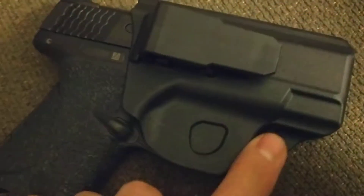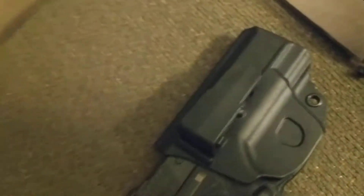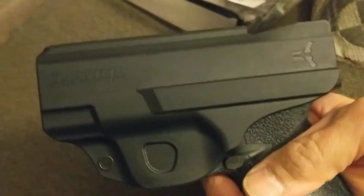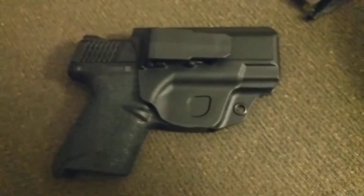Anyway, just wanted to do a quick review on the Blade Tech appendix clip holster. Like I said, there are no adjustments on this holster — it's simple, short and sweet. Just stick it right in your pants, drawstring shorts, or sweatpants when you're out taking the dog for a walk or in everyday carry, which I really like. I've been finding myself using this holster a lot more than my other holsters for the Shield.